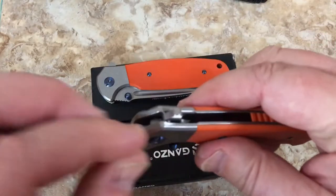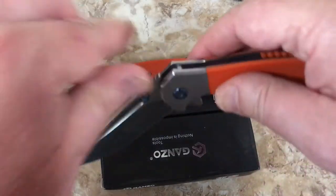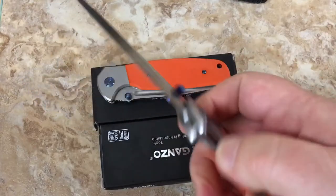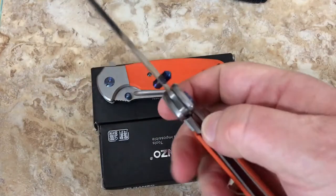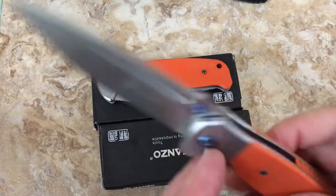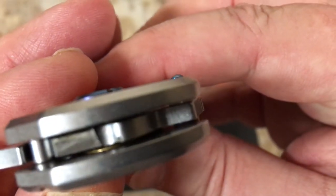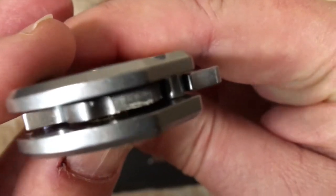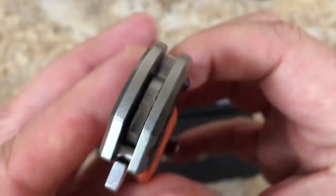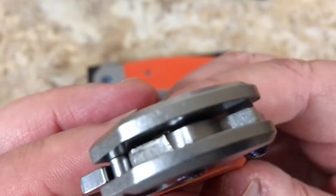I sprayed some lube under pressure in there and I've worked with these for a day now. I'll get the lube in there, giving it a little sideways action and doing a lot of flipping - a couple hundred, maybe. These are not bearings in here. Looking in there - those are bronze, that's a bronze washer. I think that's a bronze washer on the other side too.